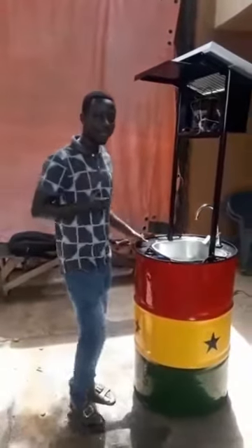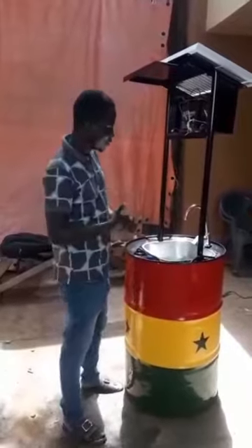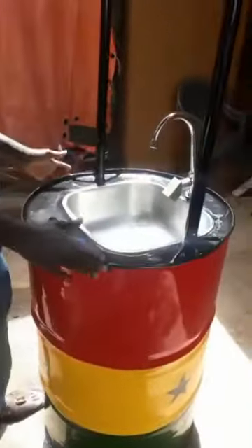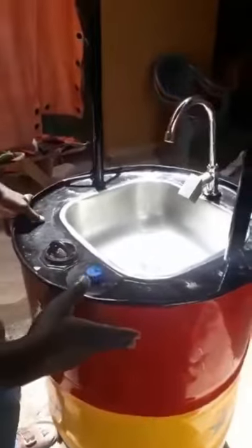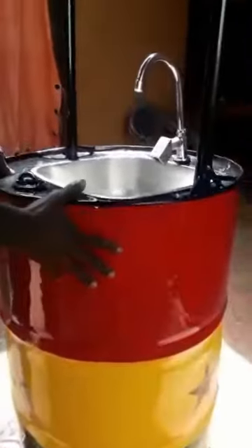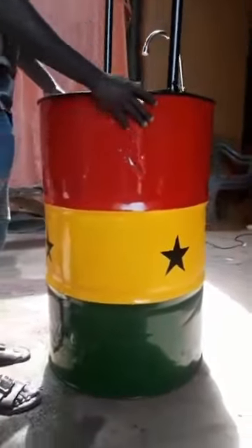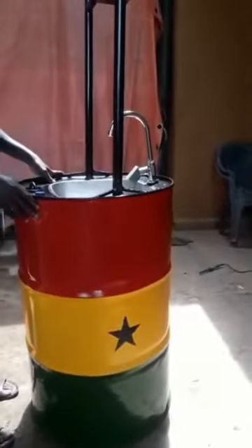Hello, people of Ghana. This is what we've created, my team and I, to help solve this COVID-19. So this system is the normal barra we call Ankre. And we've recycled it. And if you install a solar system, that will help pump the water.